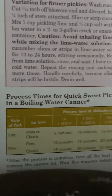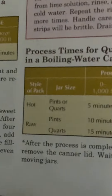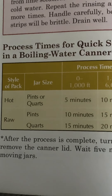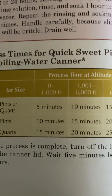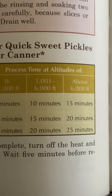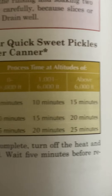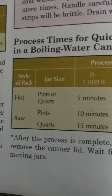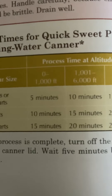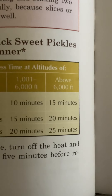Process times for quick sweet pickles in a boiling water canner. Hot pack, pints or quarts: zero to 1,000 feet, 5 minutes; 1,000 to 6,000 feet, 10 minutes; above 6,000 feet, 15 minutes. Raw pack, pints: zero to 1,000 feet, 10 minutes; 1,000 to 6,000 feet, 15 minutes; above 6,000 feet, 20 minutes.